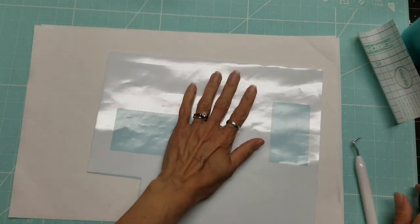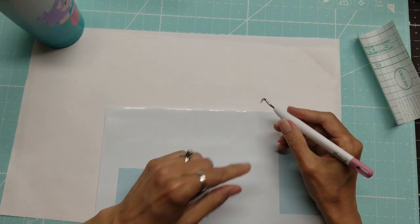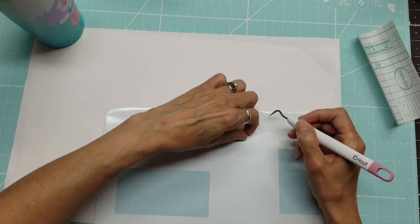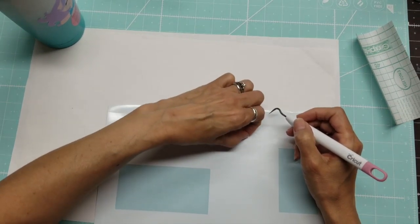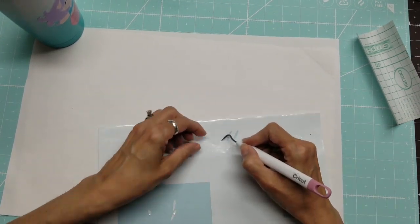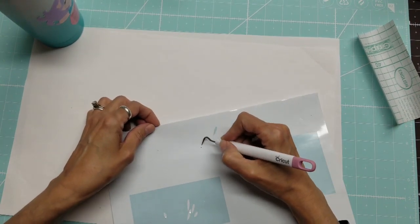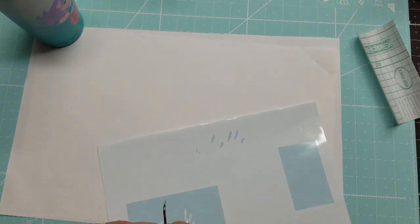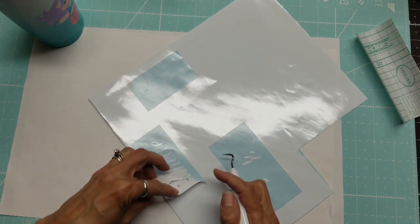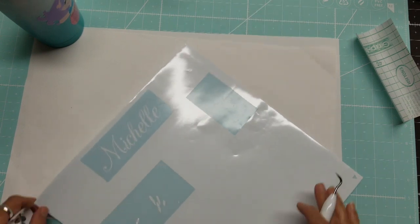We determined that white would work and that's what she preferred, so she picked her font. I can't see what font it is because I altered it, so I'm not able to share what font this is. There we go — very pretty.